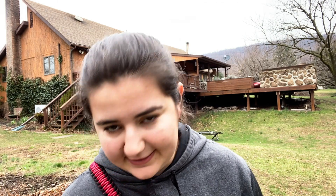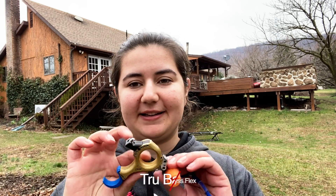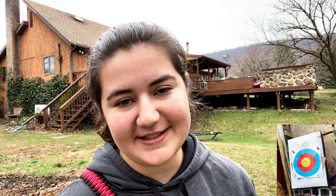As a side note, I'm going to be switching to my thumb button instead of my back tension, because some of these shots will be a little tricky as far as my back goes with getting off a clean shot. I'm still going to use back tension, but I'll just need my thumb button to help. This model is the True Ball Abyss Flex. I'll also have a side camera on the target so you can see exactly where my shots land.